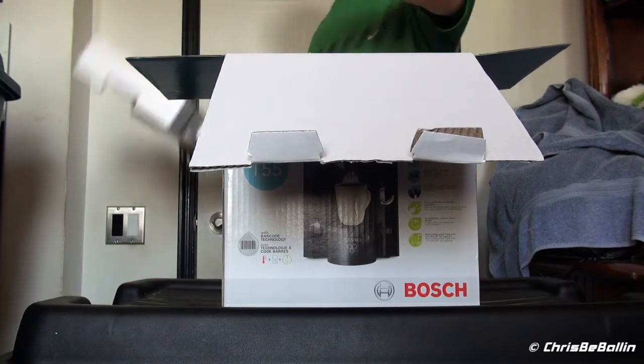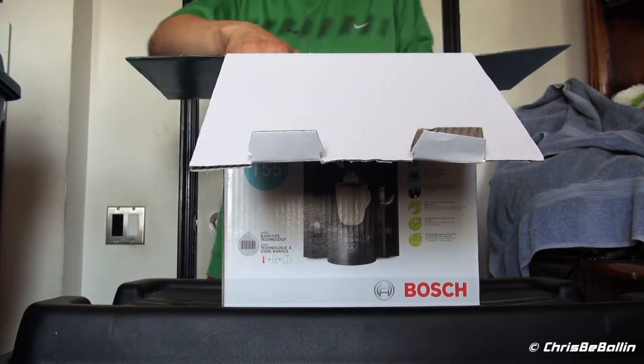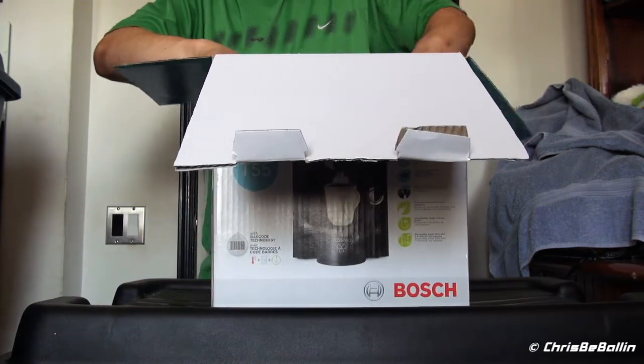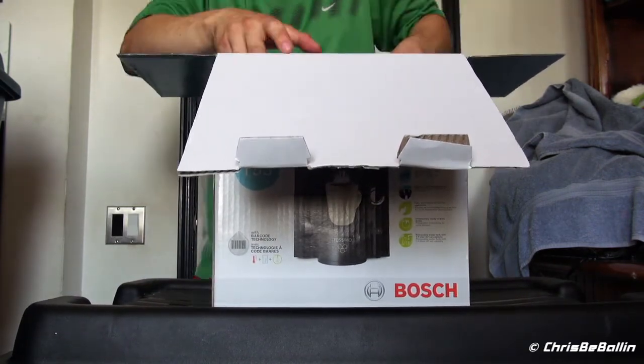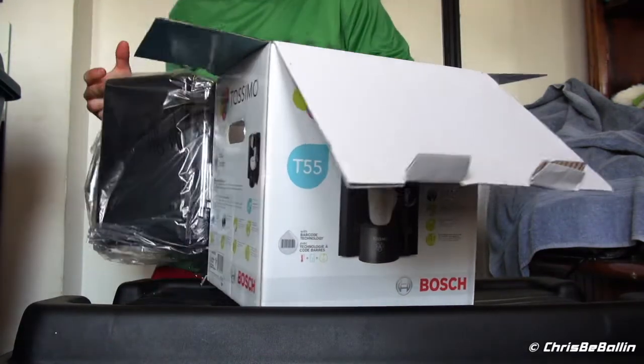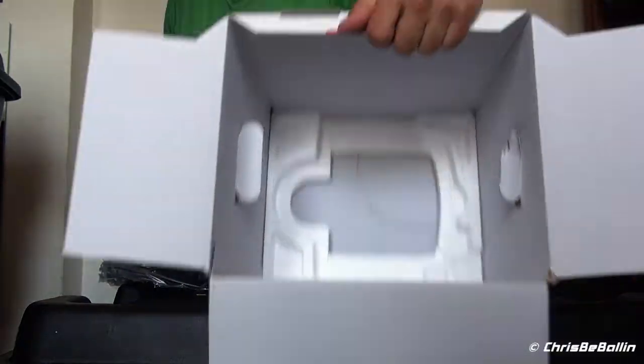Now comes our foam. Oh, it's a nice machine — really good looking. Okay, nothing else left in the box, as you can see.